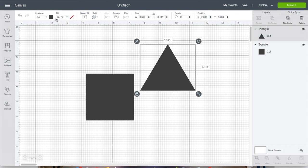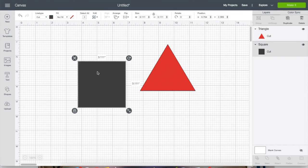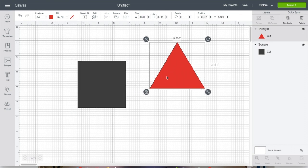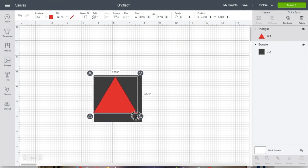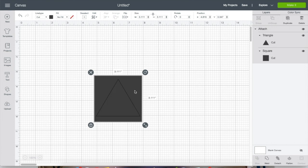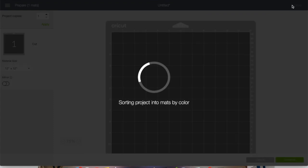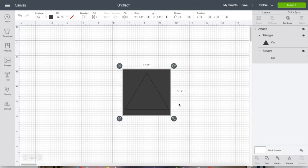Slice sometimes gets confused with attach — you can use attach in the same sense as slice. Say I want to slice this triangle out of the square. I can select both and attach it, and when it cuts you can see it's going to cut the triangle out of that square. That works fine if you're doing something simple like that.